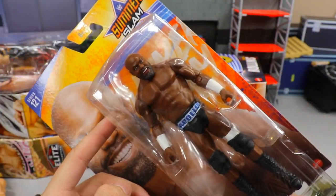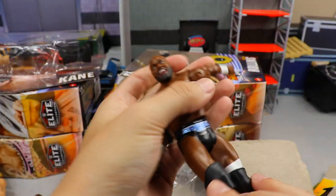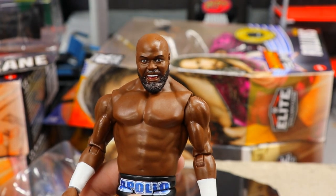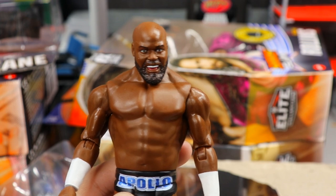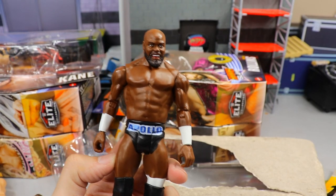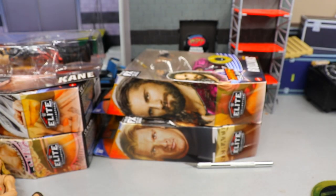Here's the actual figure I thought we were unboxing — the chase variant Basic 121 Apollo Creed. This is the head sculpt everybody was clowning on. Cracking it open, I don't really see Apollo Creed. You've got the blue, black, and white attire with black knee pads. It kind of looks like Kimbo Slice a little bit. I'll probably head-swap it for fun.